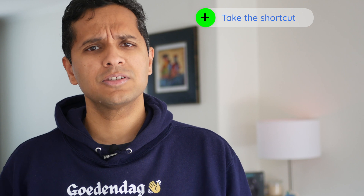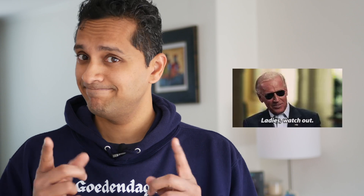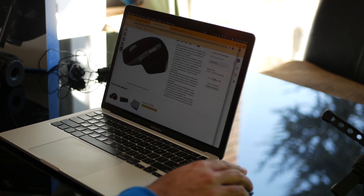This mouse will also change the way you use your computer. If you're someone who's into keyboard shortcuts, those are cool — but now you have so many buttons that you can customize either for Windows, Mac OS, or specific applications within them. They're going to call you the shortcut king.